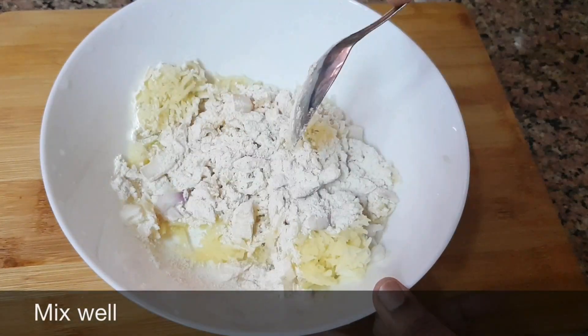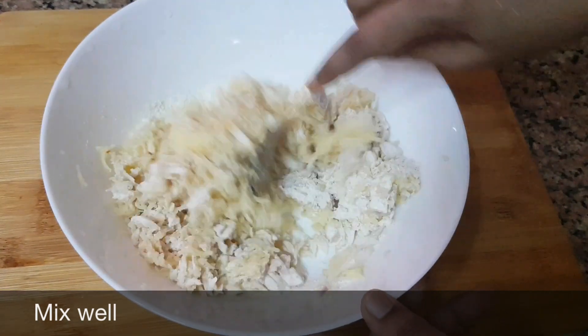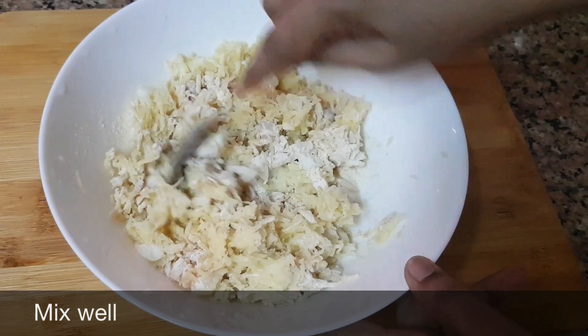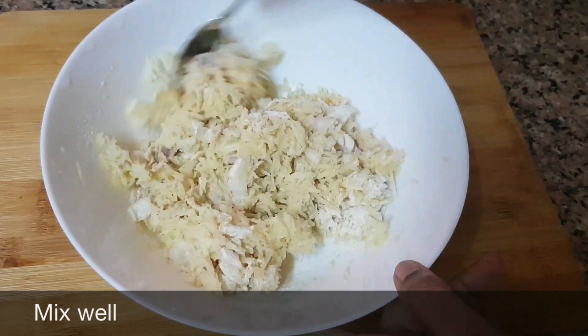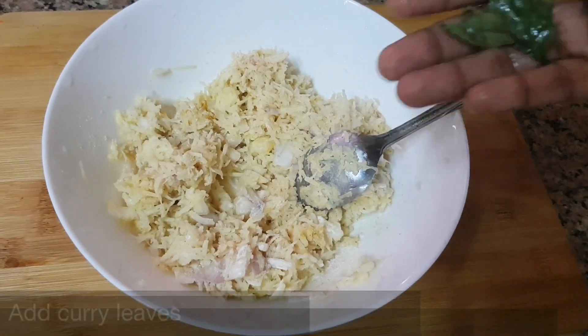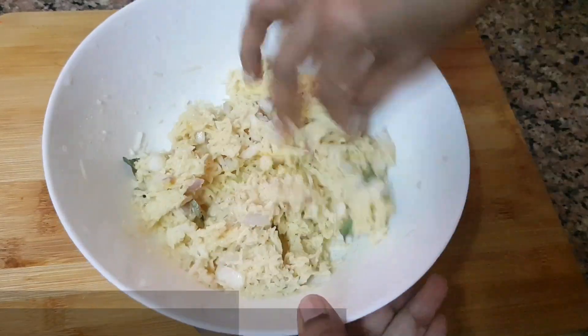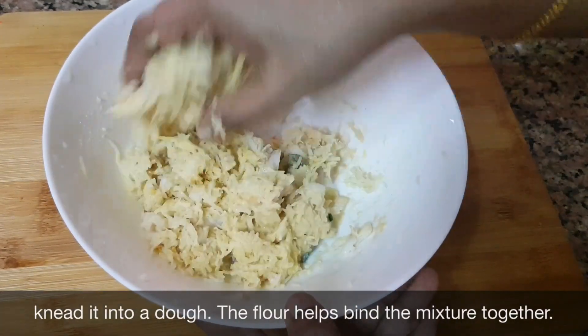We add the beef. It is a good meal. I've added the beef. All right, so let's go.